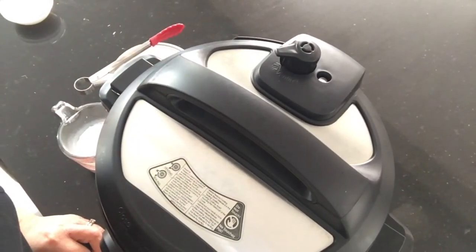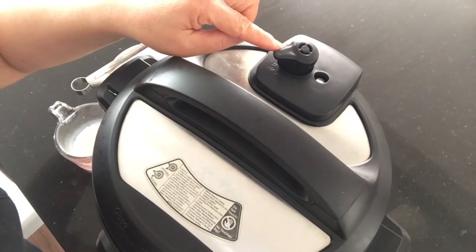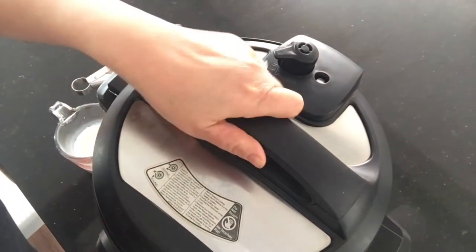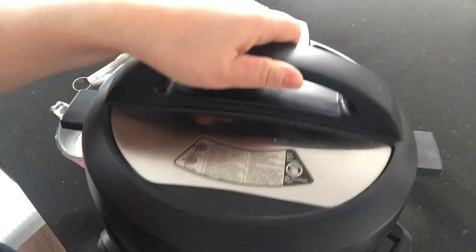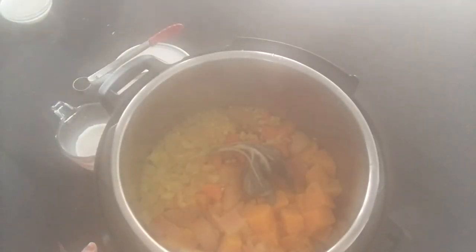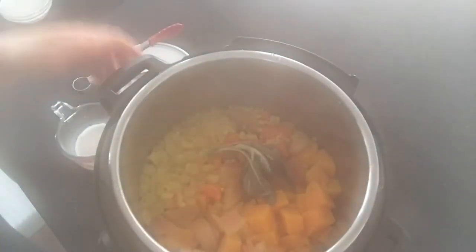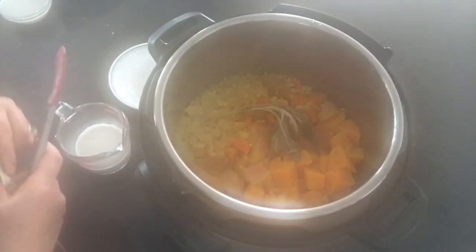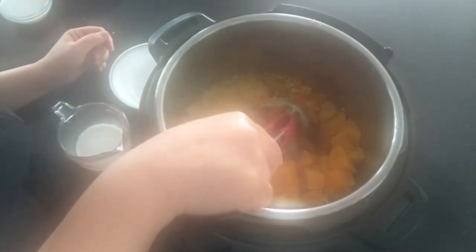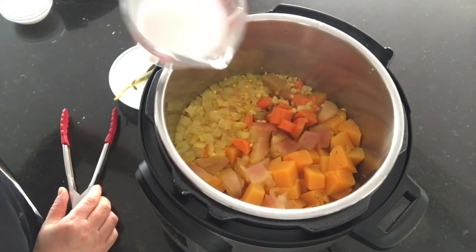Once the Instant Pot is done, I did a quick release by turning the knob to venting. This is what it looks like when it's done. Then what we're going to do is remove the sprig of sage and add the coconut milk.